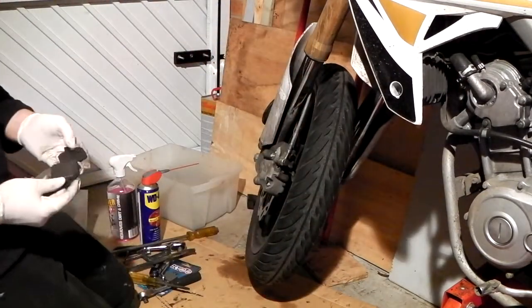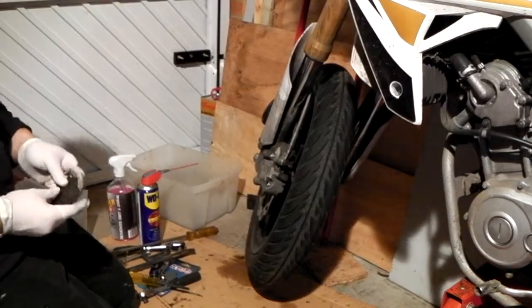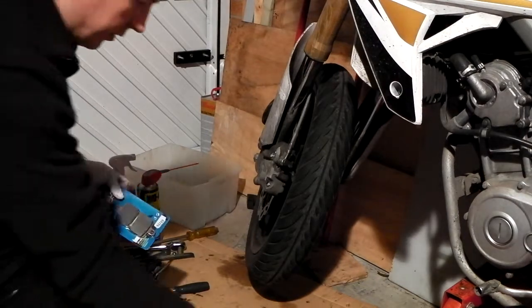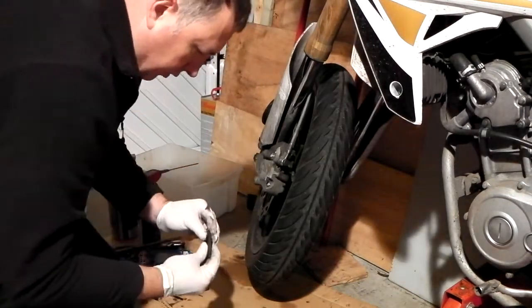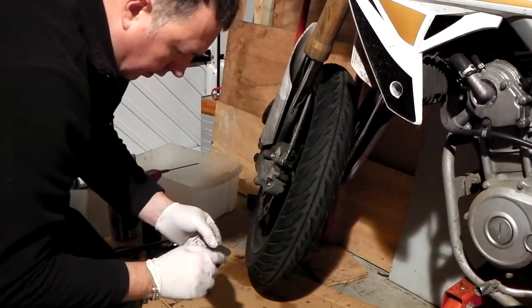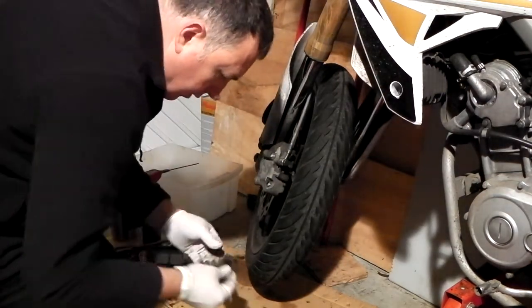And there be the brake pads. Yeah, definitely due for replacement. Down to about... what, about a mil? The worst corner - a millimetre.